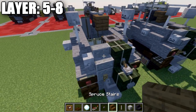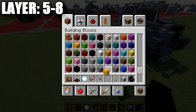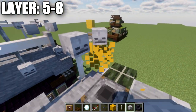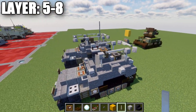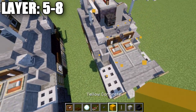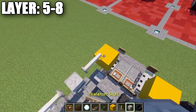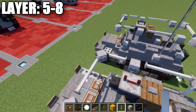On the back, place a placeholder block in yellow concrete so you can tell it apart from the vehicle and delete it later. Place skeleton skulls on top of those yellow concrete blocks at about a 45-degree angle, then delete the yellow concrete blocks. For the front, place end rods coming off the skeleton skulls, then using the same placeholder technique with yellow concrete, place 45-degree angle skeleton skulls with a row of end rods in between them.